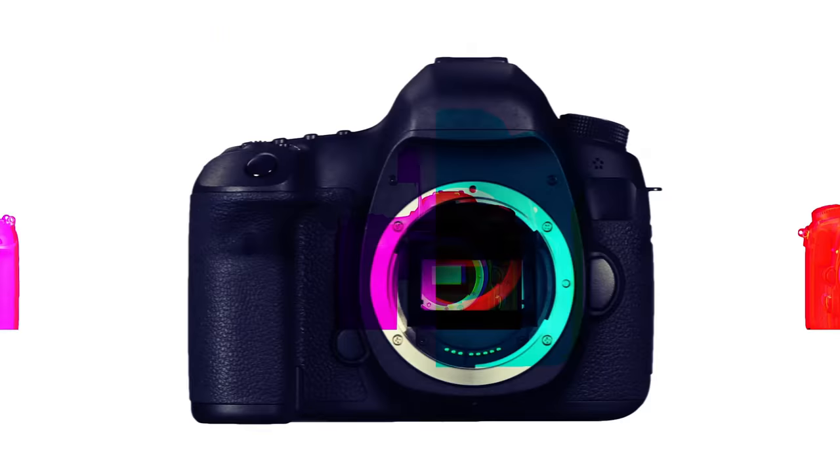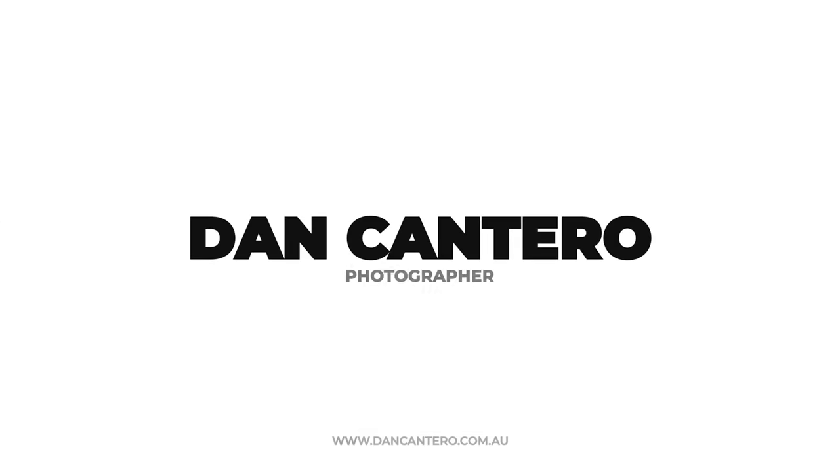In today's video, I'm going to show you the best CFexpress card that you can use for your camera, which also happens to be the cheapest. Hey everyone and welcome back to the channel. Today's video is for anyone that's looking to purchase a new CFexpress card. Recently I was on the market for a couple of cards to add to my Canon R5C.